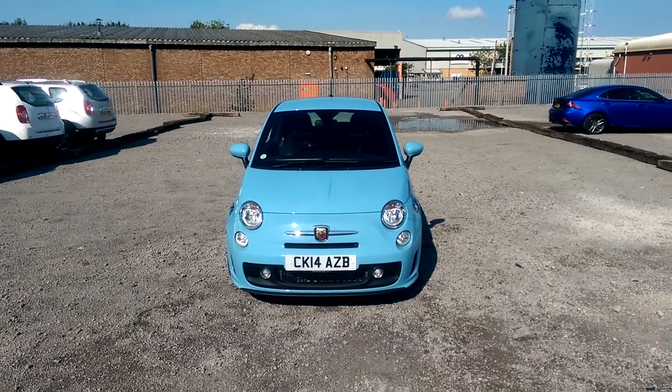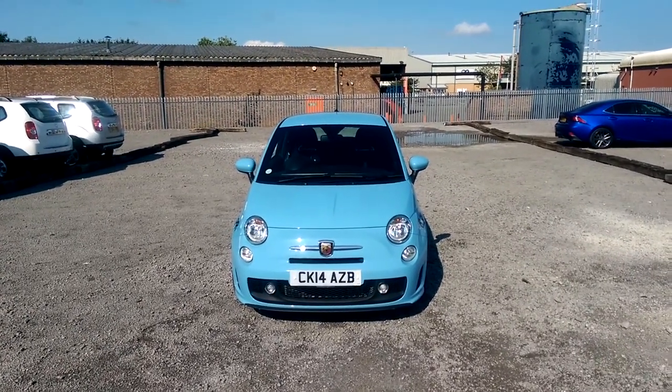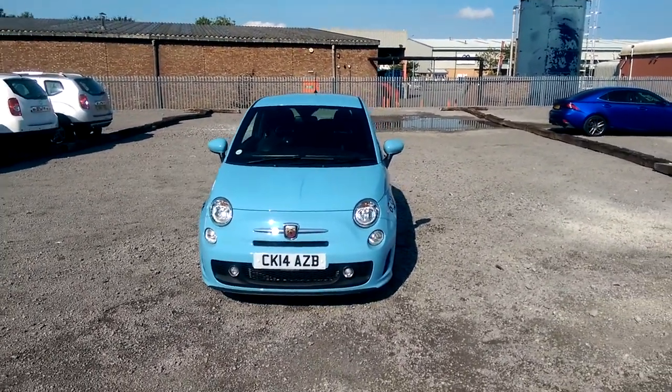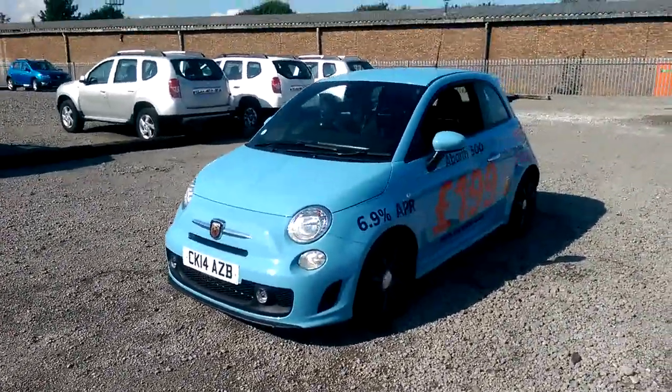Welcome to Wessex Garages on the Penarth Road in Cardiff. Here today we've got an Abarth 500 base which comes on a 2014 plate and is in the sky blue colour. It's a 1.4 litre petrol engine with a 5 speed manual gearbox and it is the Abarth in the Fiat range.